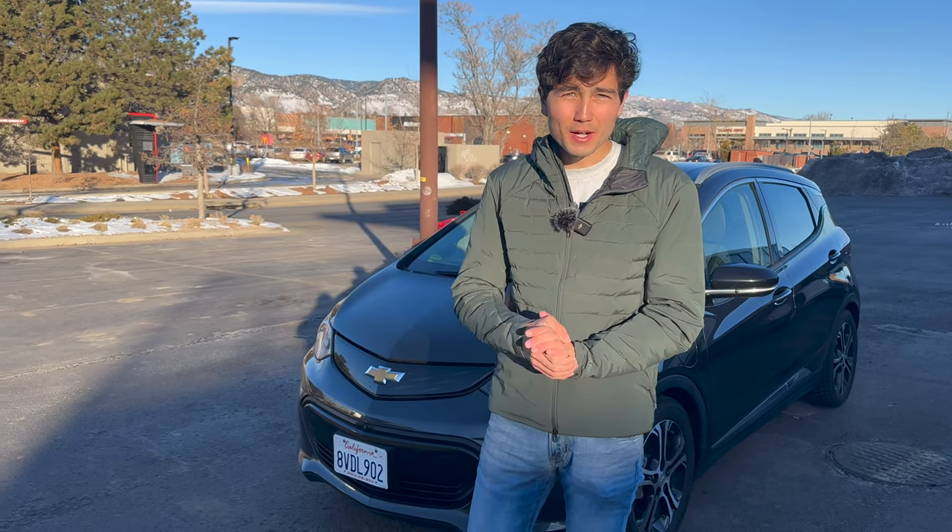Hey everyone, I'm Max. Welcome to Out of Spec Guide, the channel where we show you, as a new EV buyer or EV owner, how to do a lot of things. Today's video is about Electrify America.